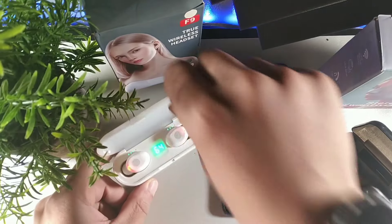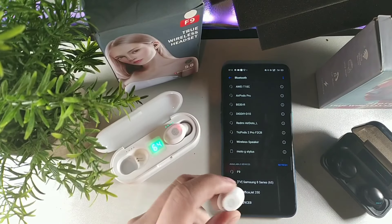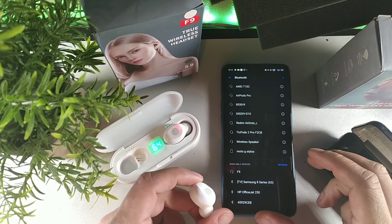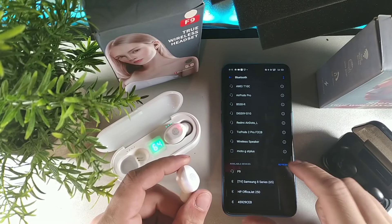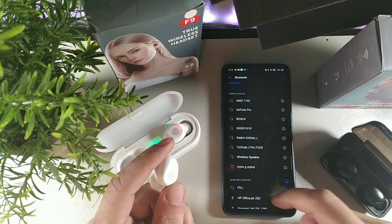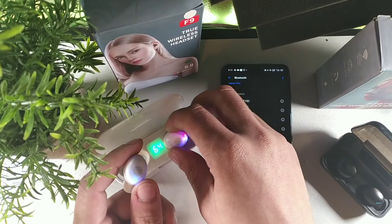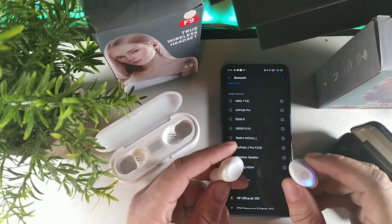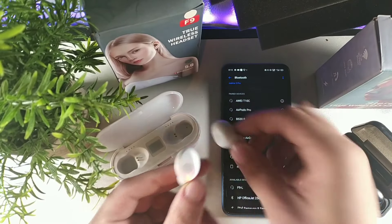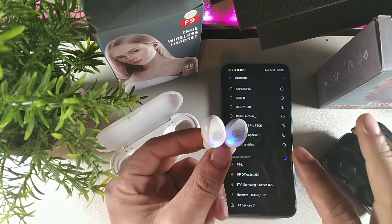A lot of times people will pull out just one earbud like this and then try to pair both to the phone. Let me hit refresh - they'll open one earbud and see it says F9L, then try to take them out separately. But now we have two blinking lights, and now it thinks we're pairing two separate earbuds.